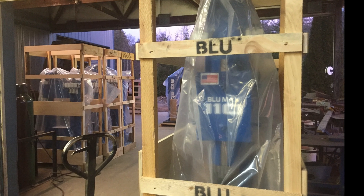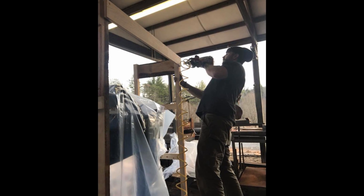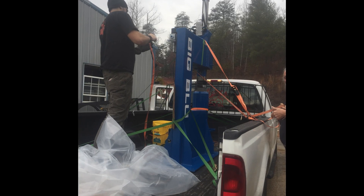Number one: how do you ship a power hammer? It's easy — we use a freight broker to arrange a tractor-trailer or box truck to bring the hammer right to your shop or home. If you don't have a loading dock, no problem — we can get a truck with a lift gate to set it on the ground for you.